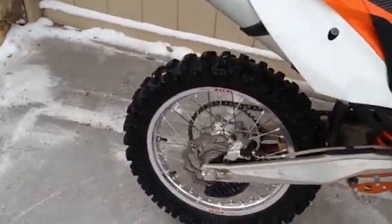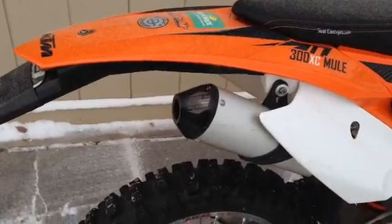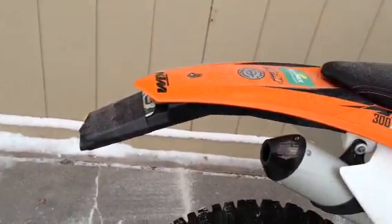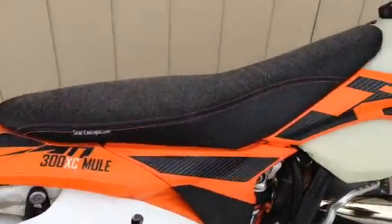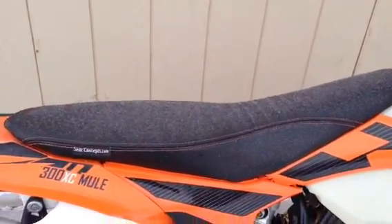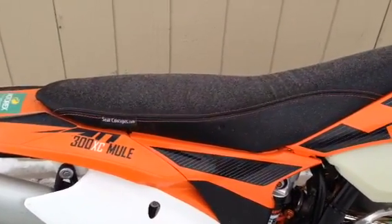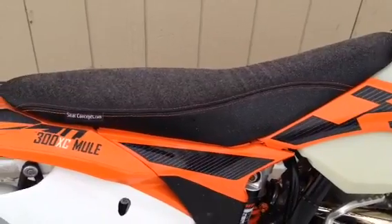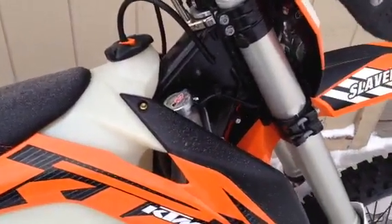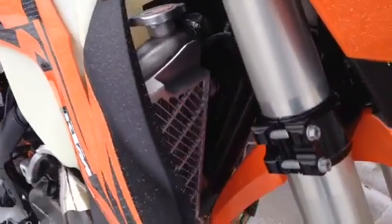It also has tubeless on the rear. It has an Enduro Engineering Spark Arrestor end cap. The bike is plated and titled. It's snowing right now as you can see on the seat — it's seven degrees right now here in Colorado. It's got the Seat Concepts standard height seat and that's new.